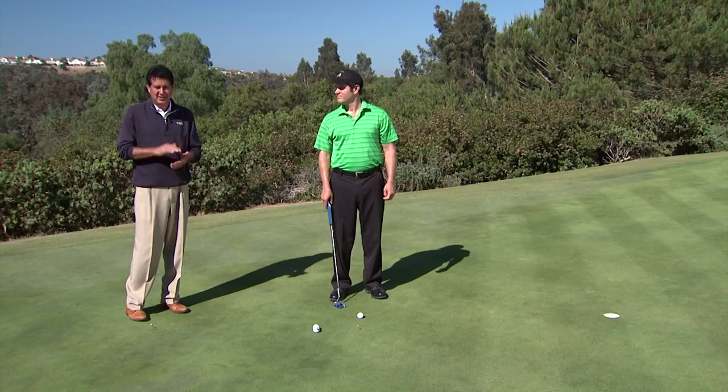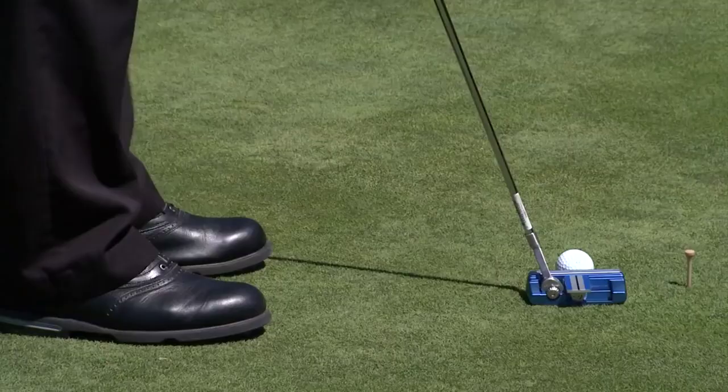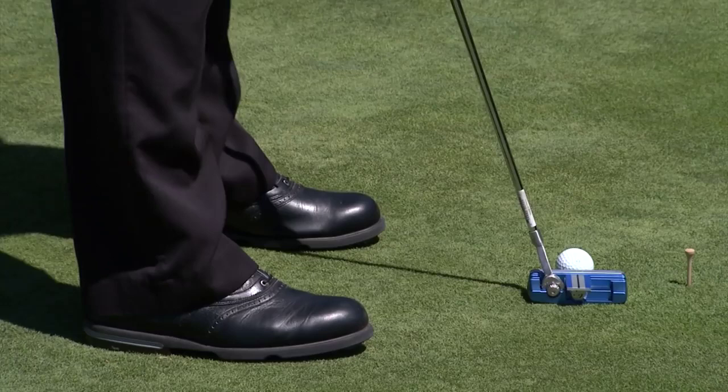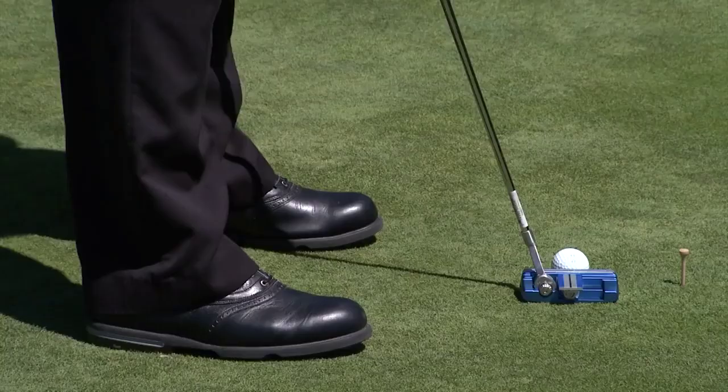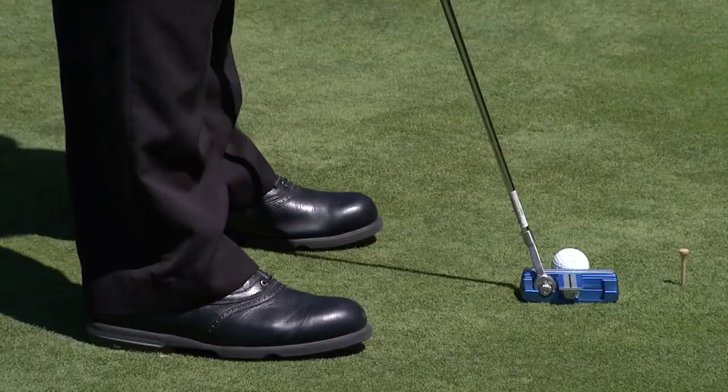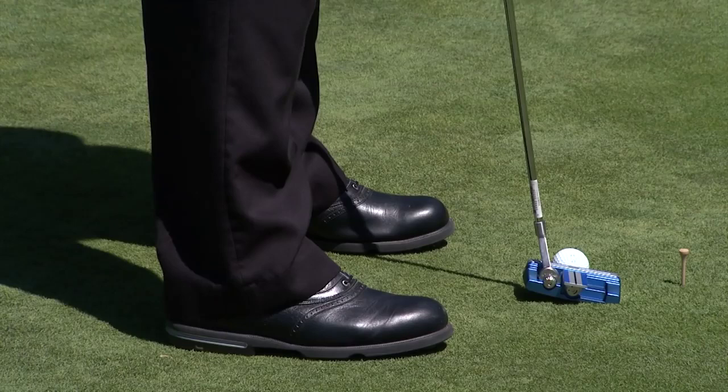The first thing we want to do is make sure that the lie angle is set properly and that the putter is laying flat on the ground. I'm going to get behind Jeff and ask him to address his normal putting stance. I can see that the putter is perfectly laying flat on the ground, so he's good. But if Jeff was closer to the ball and his hands were up more, you're going to see the toe of the putter go down and the heel of the putter goes up — we need to change this to an upright lie angle.